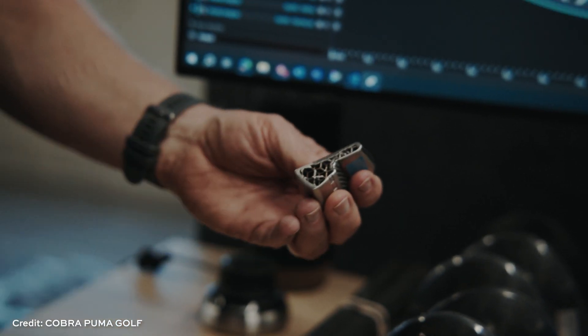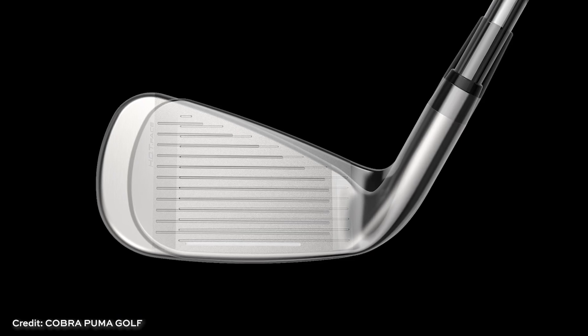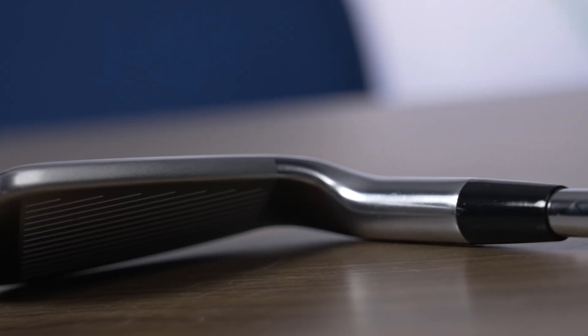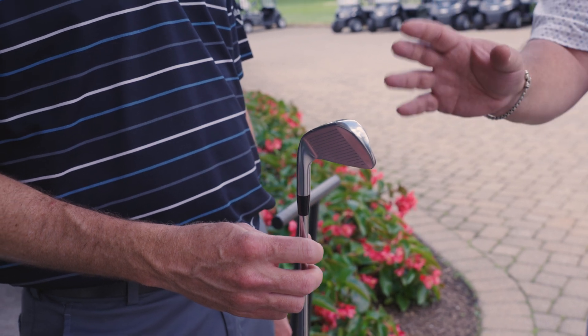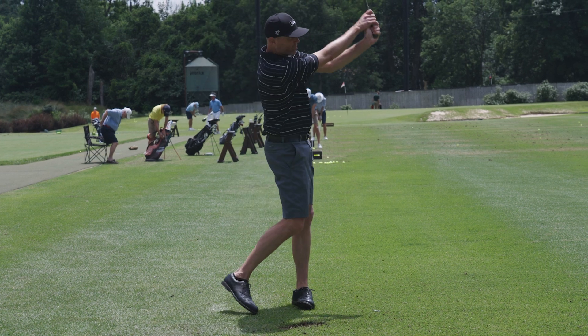We chose to develop the limited irons because we felt that there was a hole in the market, and we thought with additive we could fill that hole. Golfers want to play what the pros play, but they're not as good as the pros. So they have to play clubs that are designed differently, and in doing so, some of the attributes that golfers want — that relate to that pro club — are no longer there. You have to make a club bigger, move the weight around. It doesn't look as good, it doesn't feel as good, but it's easier for someone to hit. With additive, we felt we could capture the best things about a club the pros play, such as the look and feel at impact, combined with the forgiveness and performance that a game improvement club would have. And that's something that pundits in the industry said just wasn't possible.